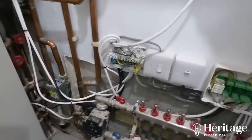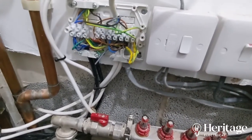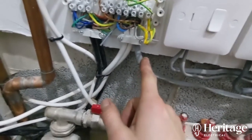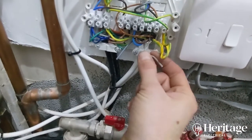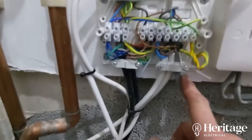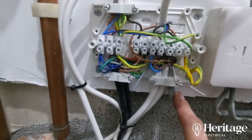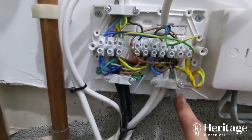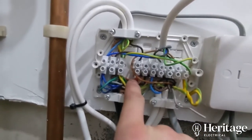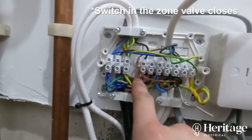The next piece of the puzzle: we had a battery-powered thermostat upstairs, again just a generic thermostat, which was sending a signal down a three-core cable to fire the boiler when heat was required upstairs. The customer was saying the radiators weren't getting hot upstairs or weren't getting up to temperature. So here you can see these are the live switches - once the zone valves close, that sends voltage down these orange cables.